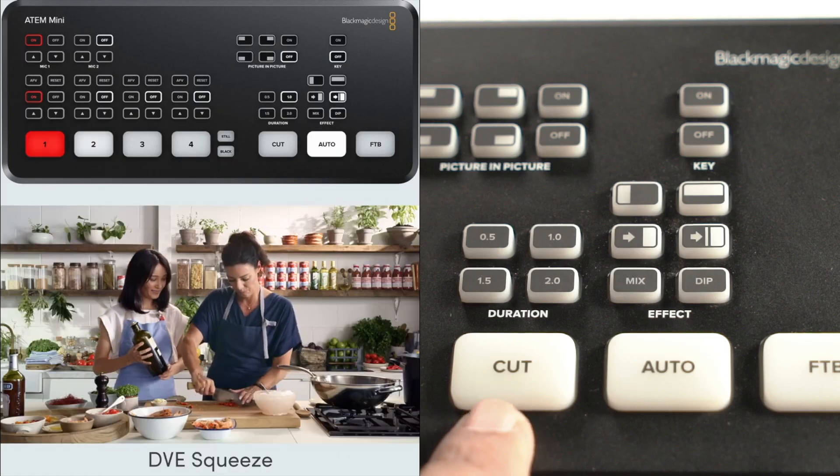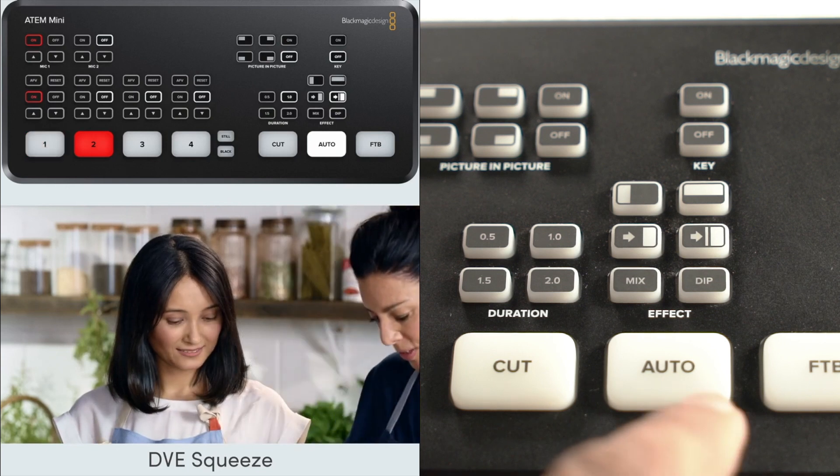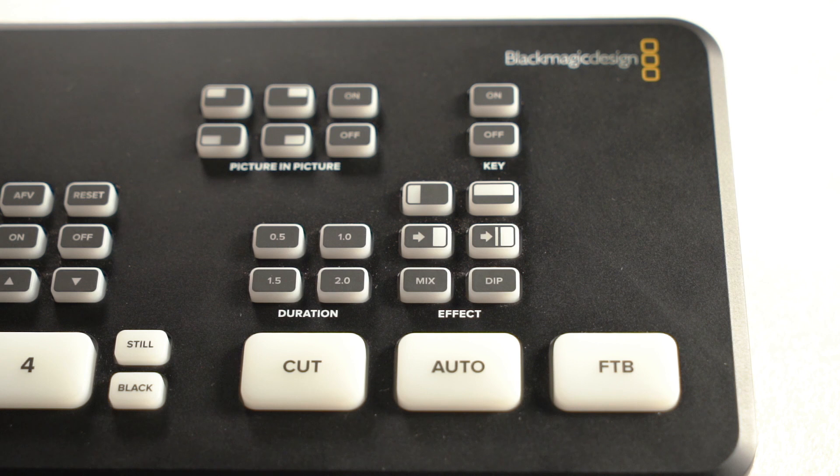We have a Cut button — if we have a preview program, we can cut the video. There is also an Auto button for automatic transition effects. That sets the transition automatically rather than manually. There is also FTB — Fade to Black — for the end of a program, which fades the output to black.